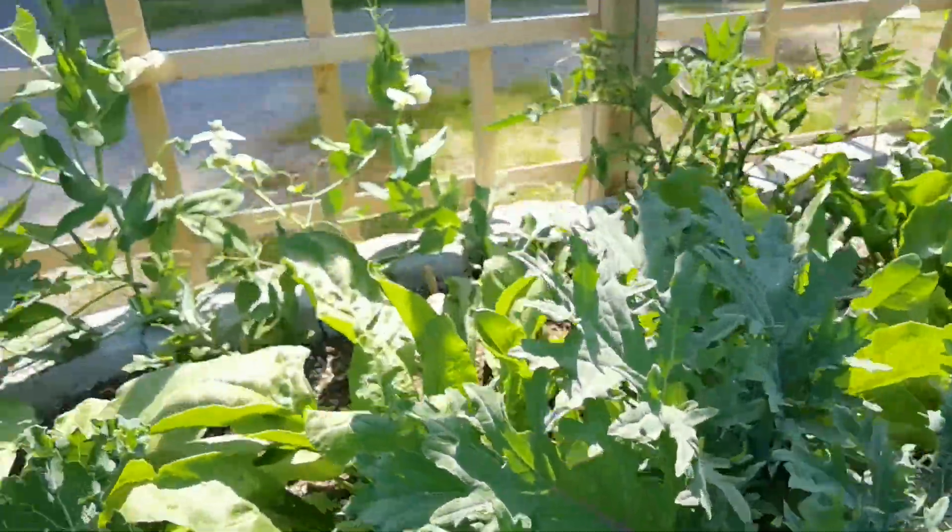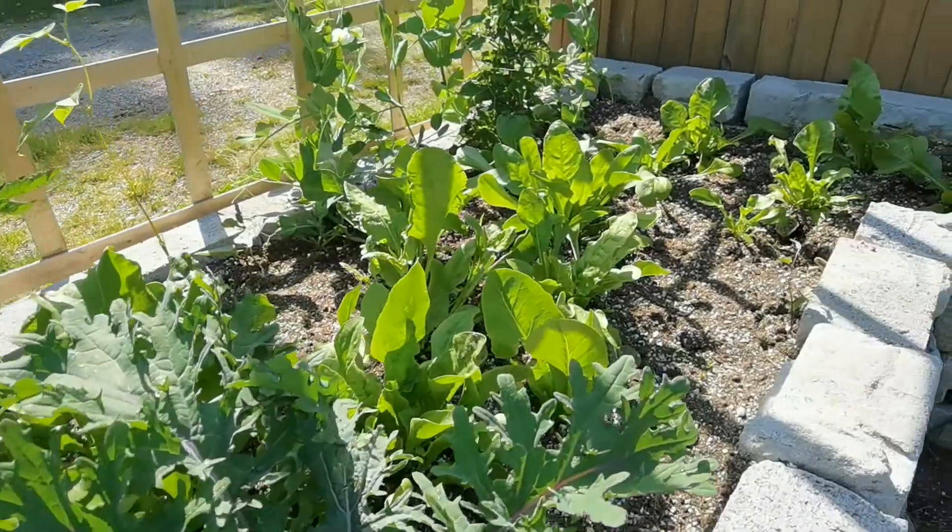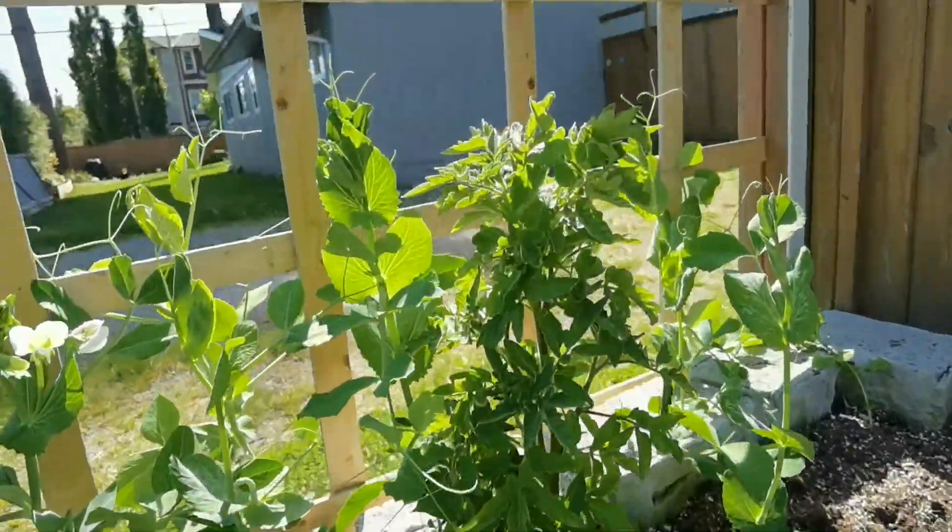Kale, lettuce, spinach, peas, beans — everywhere. Tomatoes.